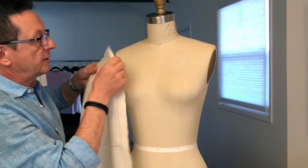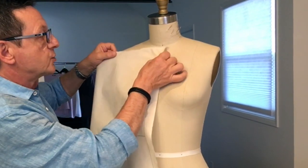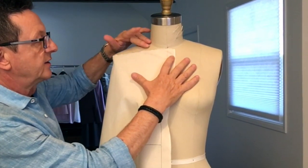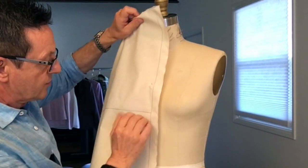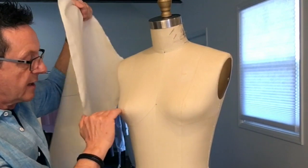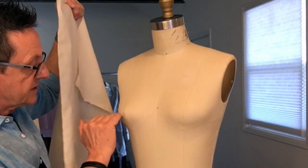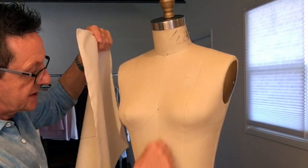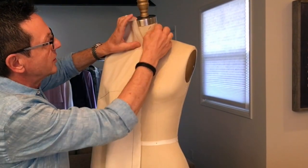Now some students make the mistake of starting by draping like this — they place the muslin and then have no fabric to complete the section. That's why we have a cross grain, which tells us that this cross grain must come across the bust level, the apex level. So the cross grain goes across the apex, and center front is pinned onto the center front.